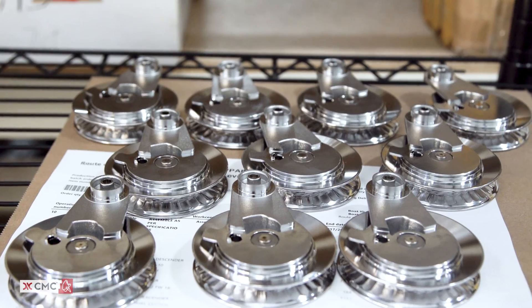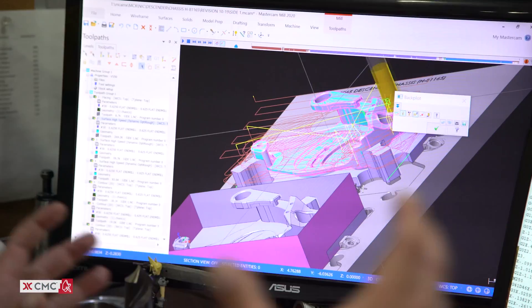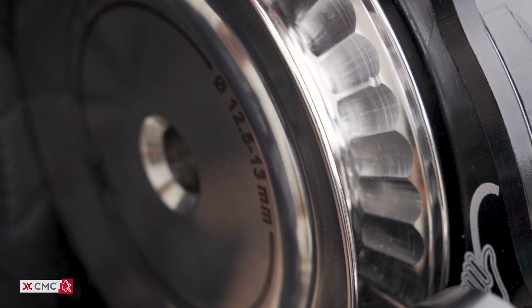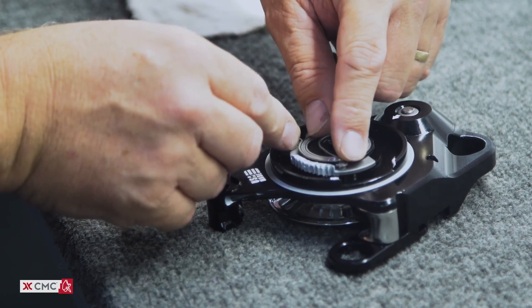Another strength of the clutch is its all-metal components. The machined aluminum chassis and stainless steel wear guards deliver lightweight durability that lasts longer than plastic parts.